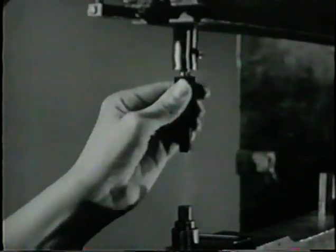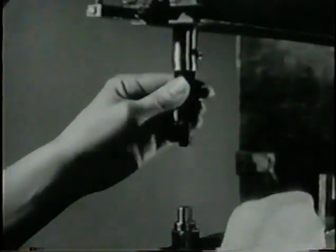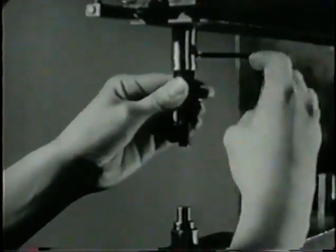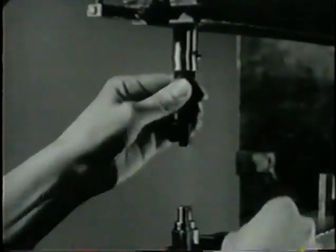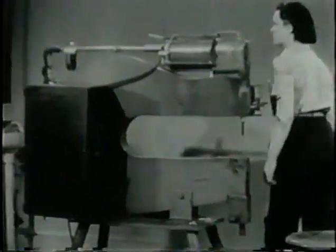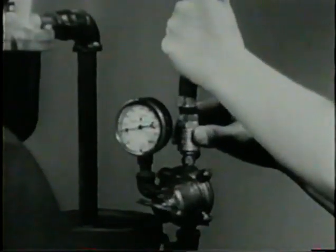Install the rivet set in the upper arm. Press it into the adapter. It's held in position by tightening the set screw. Now you can safely connect the air line again.